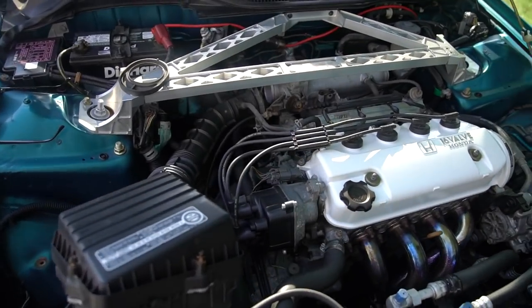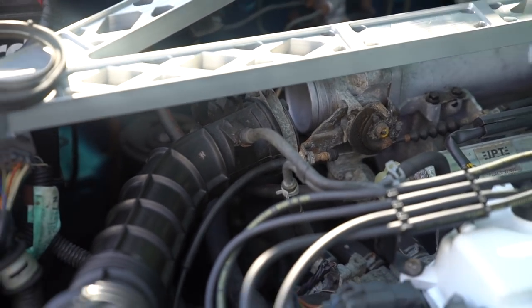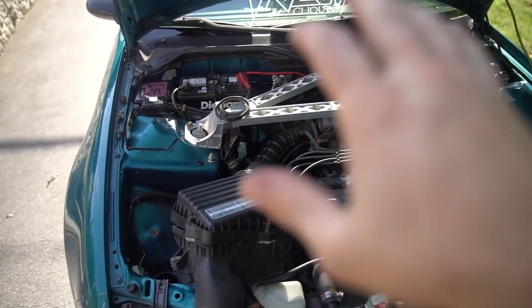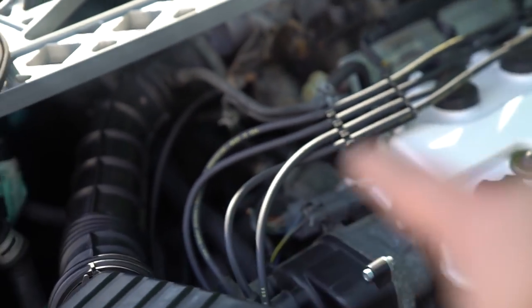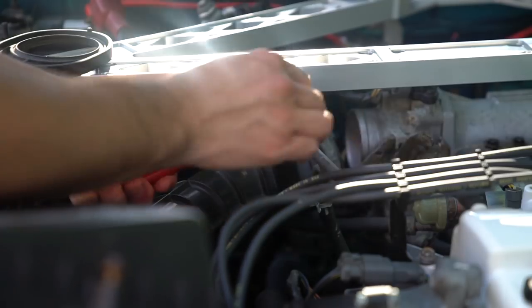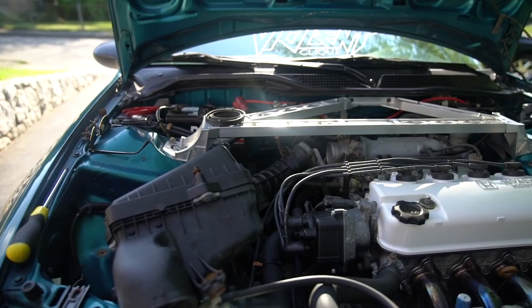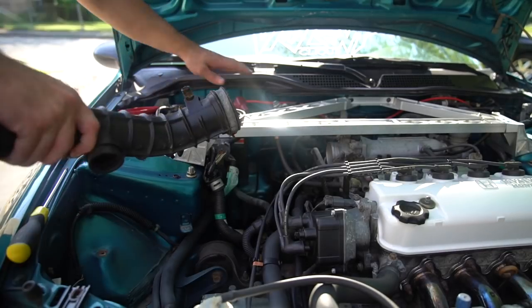Just like that, we have the intake disassembled and off of the manifold — that hose clamp popped right off. The last thing you need to do is these lines right here that lead to the intake from the valve cover. Use the needle nose pliers to get to the little hose clamp on the end, pop it off, and we'll be all set to take the entire intake off. And that is just about it to remove the stock intake — it comes right out.